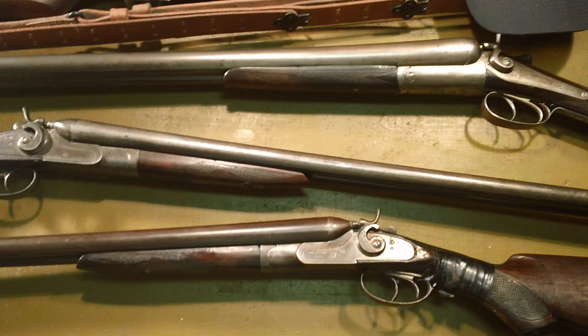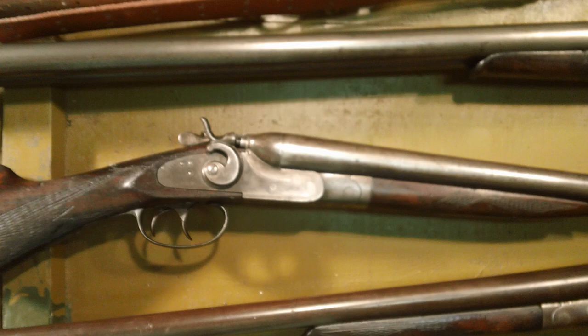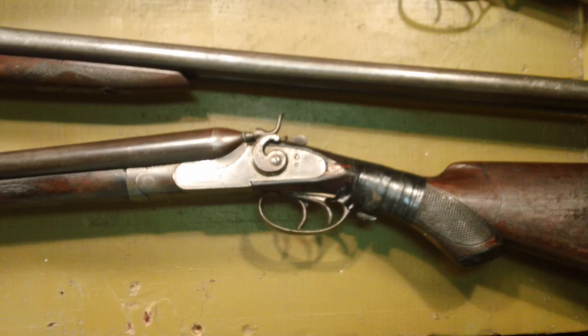12-gauge double barrel exposed hammer shotguns — they've always been something I like to pick up now and then. I've collected an awful lot of them, and this is just three, including the newest addition to the collection.